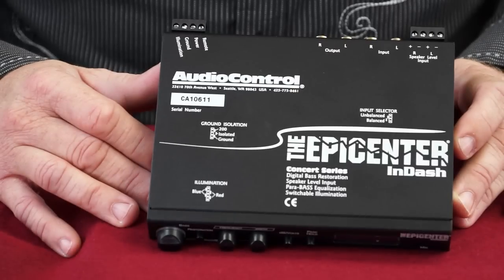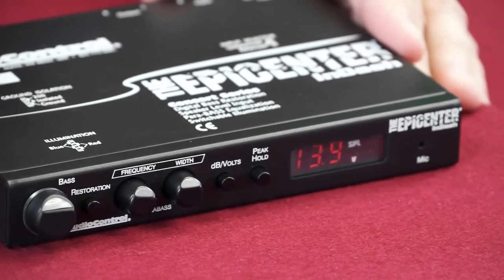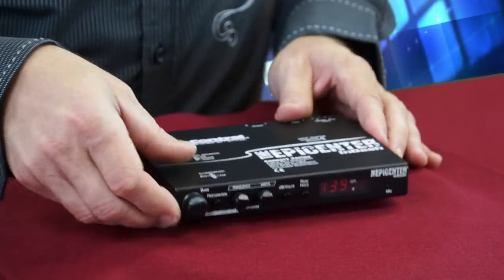If you want the best bass possible, the Epicenter in-dash is the answer. It's a superb combination of bass enhancement circuits along with a microphone and a 160dB sound pressure level display. It uses Audio Control's bass restoration circuitry, which accurately recreates and injects low-frequency information back into the signal path — giving you more bass impact from your best compact discs, MP3 tracks, or even your old tapes. The Epicenter in-dash also uses the power bass equalization circuit to help shape the enhanced bass to match your speaker system.